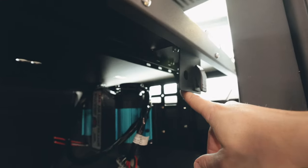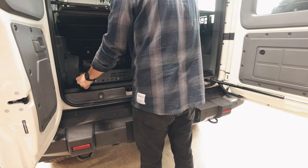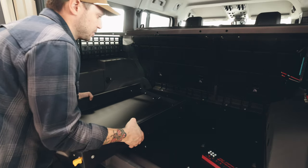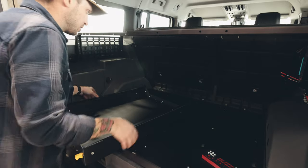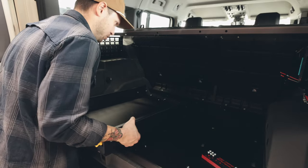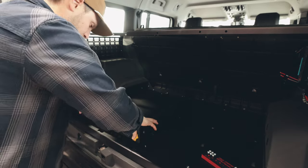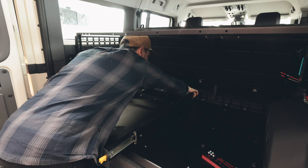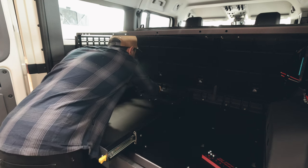Next we're going to move on to the fridge slide. I'm going to install the fridge slide — I already took out the bolts that go into the base plate. We're going to run longer ones, so this is just going to go right where the existing holes are. We're going to bolt it down and then the fridge slide is done. I'm only going to go finger tight until I get everything where I want it, and then I'll send them home.